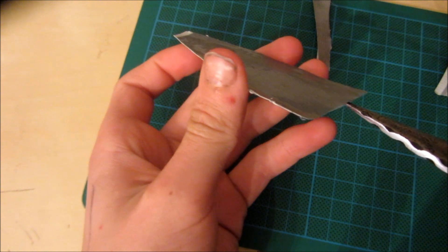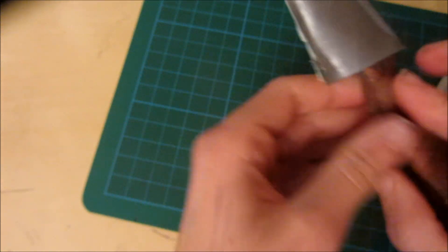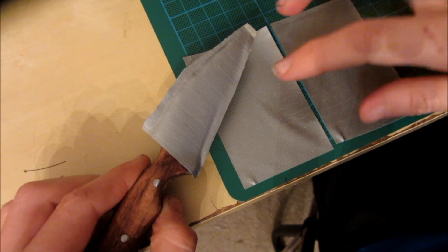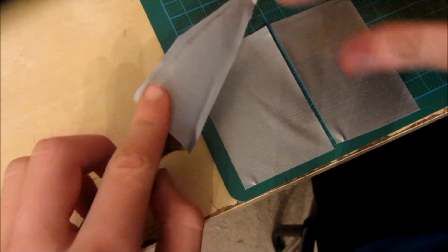Now the knife just fits inside like this. I now want to take two more pieces of duct tape that are the same length and put them around the knife.